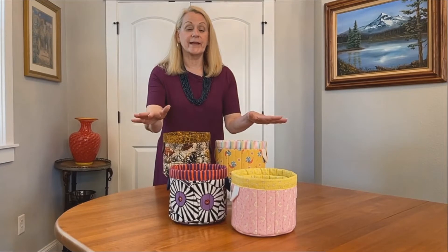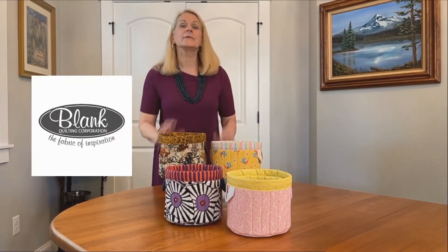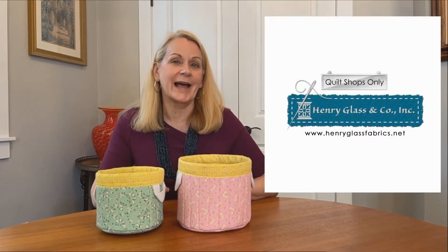We created this set of nesting baskets in each of four Jovetex Quilt Shop Only brands: Henry Glass, Free Spirit, Studio E, and Blank Quilting. Each one has its own unique feel, and it really shows you how just changing up the fabric can create any number of different looks. Our featured sample is in Nana Mae Six by Henry Glass and Company.